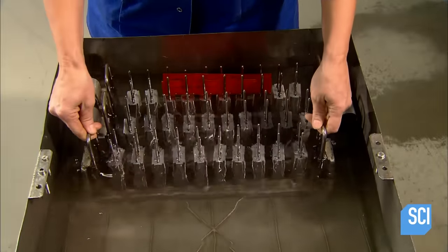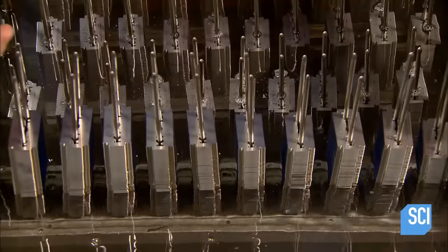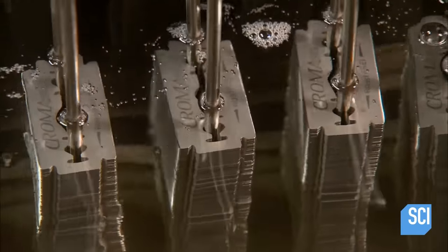Back in production, workers submerge the razor blades in organic oil for about half an hour. This provides additional protection against corrosion.